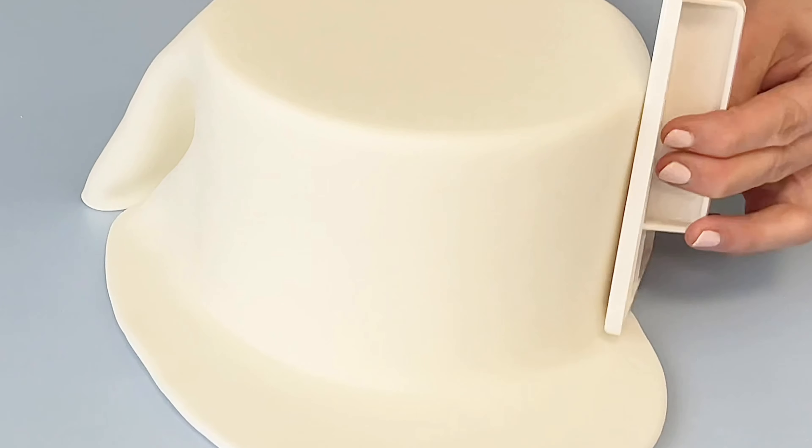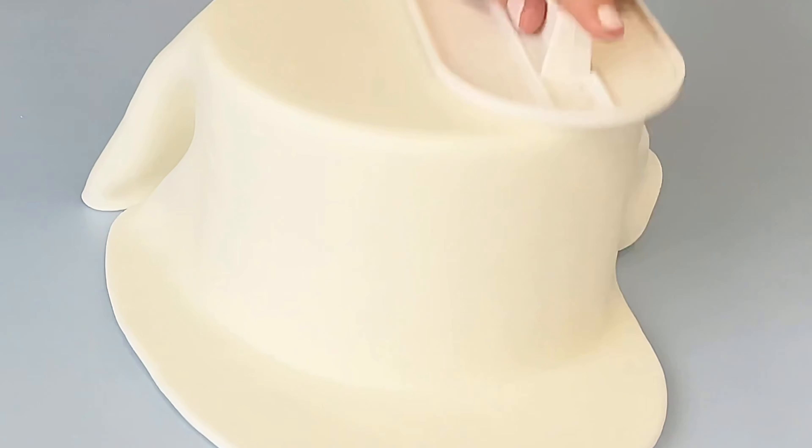If you're a cake decorator or baker, you'll want to try Tropical Fondant, and here's why. It stands up to heat and humidity. I know how stressful it can be when you're working on a cake in a hot and sticky environment, whether it's your kitchen or an outdoor venue. Tropical Fondant won't let you down.